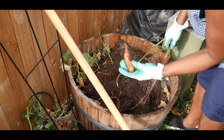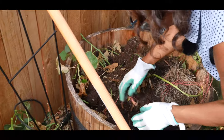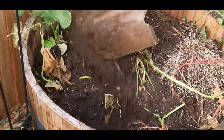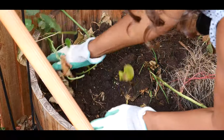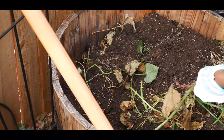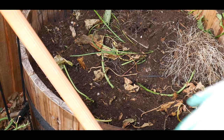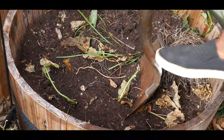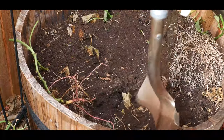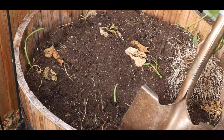Here's one potato — small though. Oh, here's another one, that's small but it's another potato. Let's see what we have here. Here's another one — that's three sweet potatoes so far.